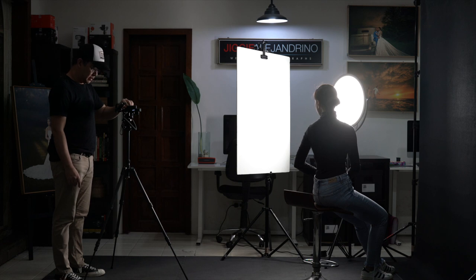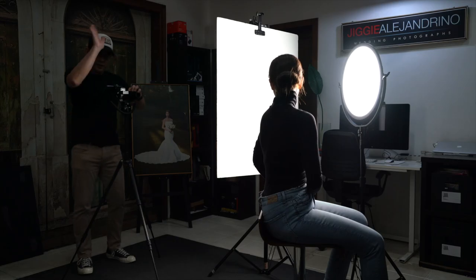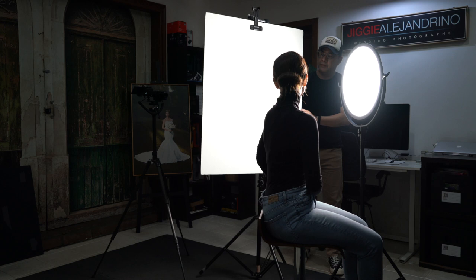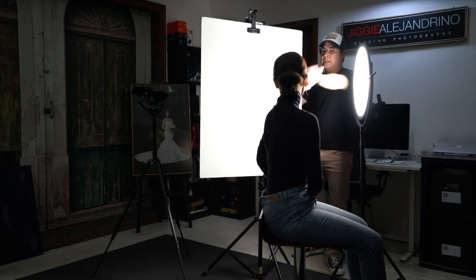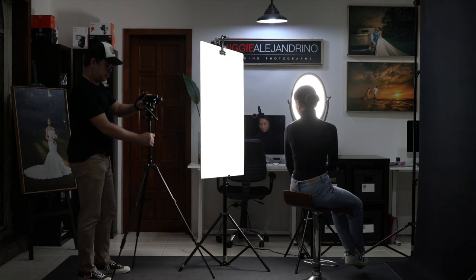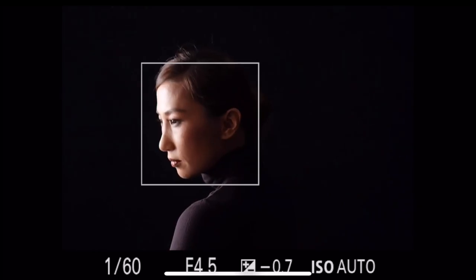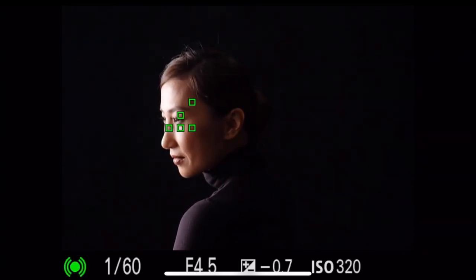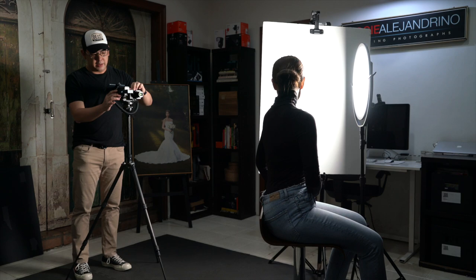Now I direct my wife to pose — smile a bit, smiling eyes, tilt your head away. By having her face toward the light more, the light bouncing back off the reflector becomes stronger. With a hint of a smile, eyes smiling, mouth slightly parted — and there we go. That's perfect.